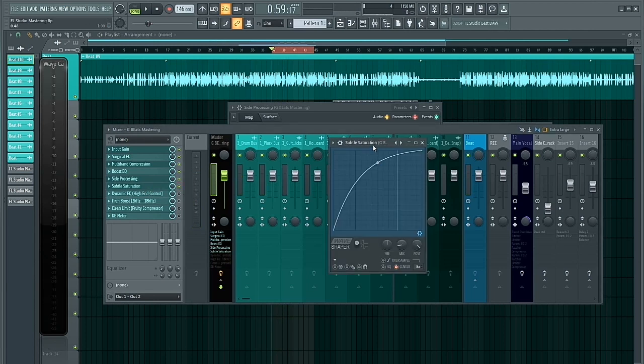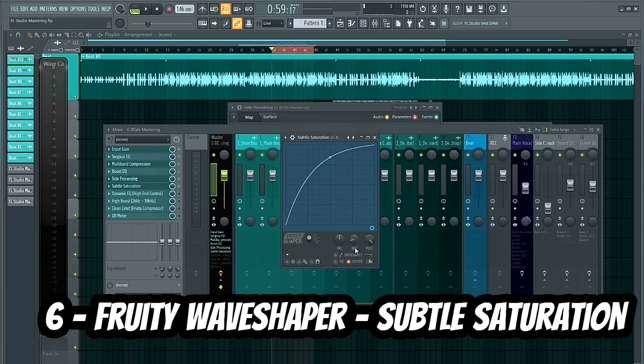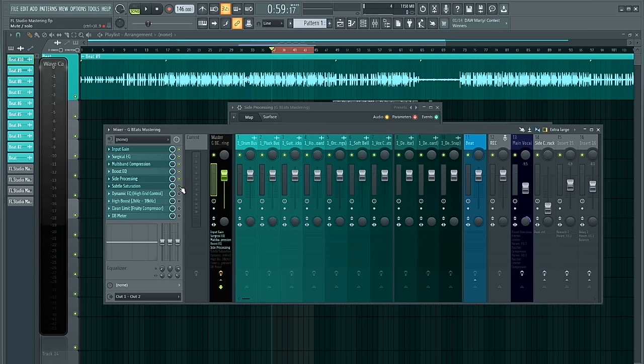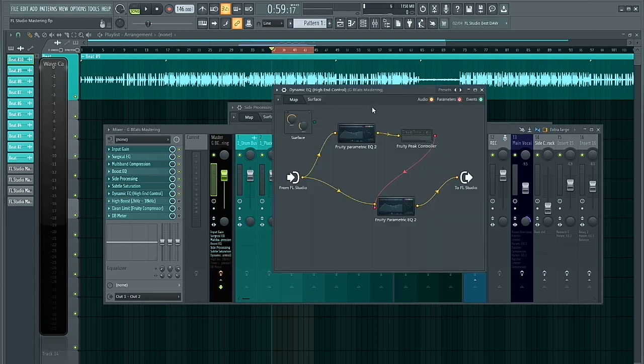The next plugin I inserted was the Fruity Wave Shaper. I added a little bit of saturation just to make my mix sound fatter and fuller, and to add a little bit of analog warmth. Let me disable it first, play it, and then play it with the Fruity Wave Shaper enabled so you can hear the difference. That's only to warm up the mix a little.